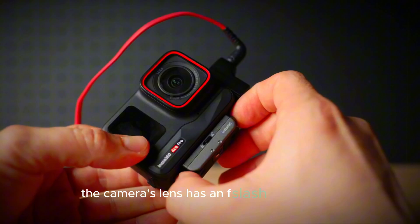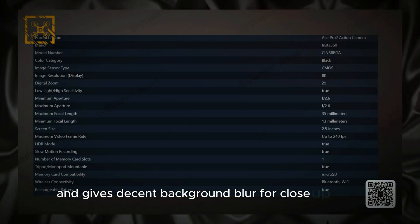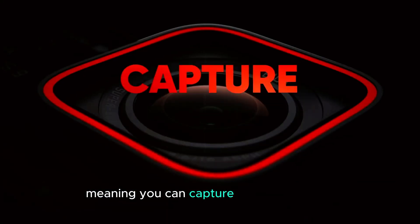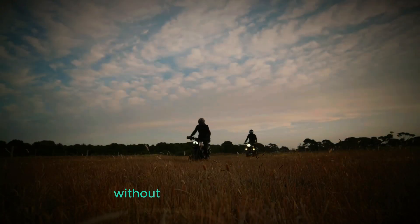The camera's lens has an f/2.6 aperture, which is good for shooting in various lighting conditions and gives decent background blur for close-up shots. Its zoom range is 13mm to 35mm, meaning you can capture wide landscapes or zoom in on details. It also has a 2x digital zoom, which lets you get closer to the action without physically moving closer.